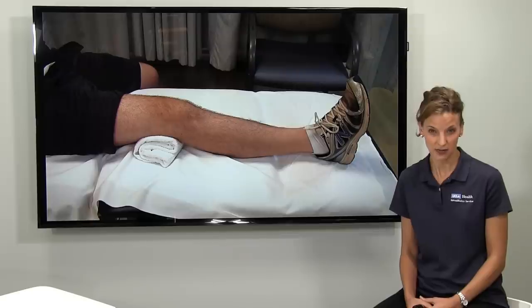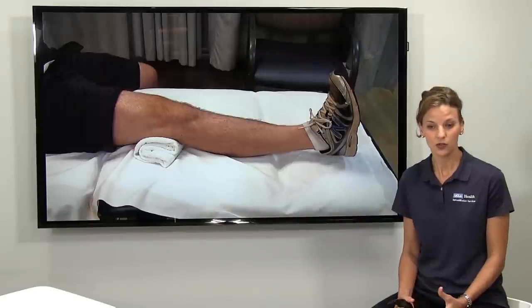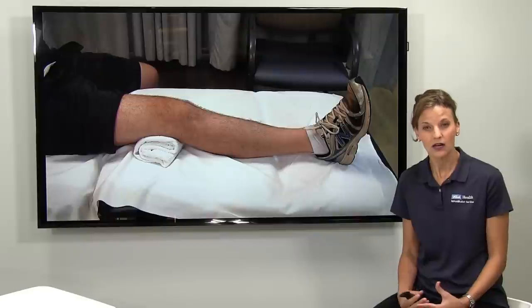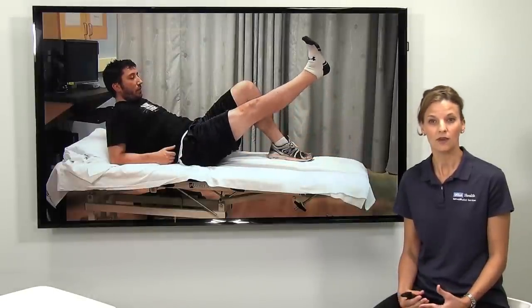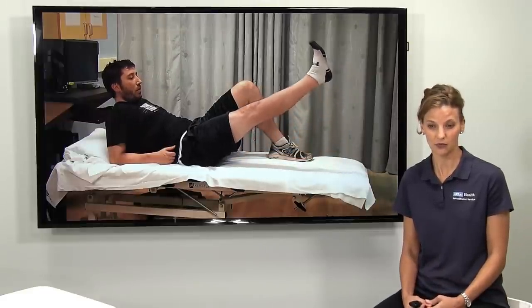Here you see a patient doing some quadricep isometric exercises. In these first few weeks, you're exercising in 10 to 20 minute bouts about three times a day. It's short bouts of exercise, but we're having you do it multiple times a day to hit that frequency and regain your motion.